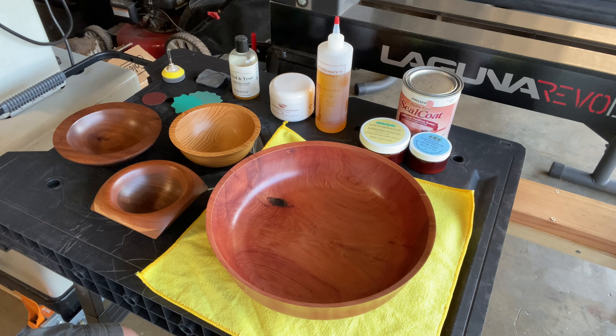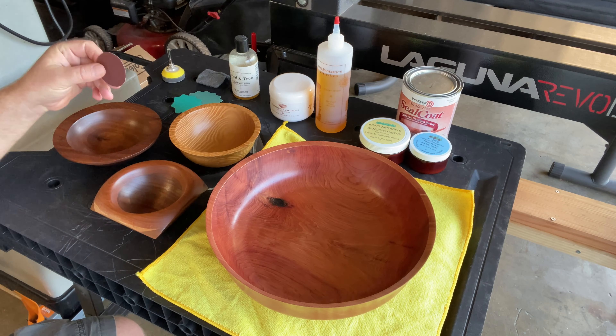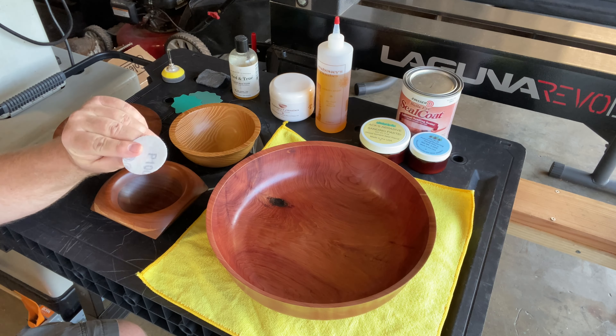Hey everyone, welcome back to my garage. I just wanted to do a short little video going over my experiences using various food safe finishes on my wood bowls and bases and so forth. I'm no expert by any means — this is just detailing my experiences. It's not a how-to video; there are much better videos on YouTube for that kind of stuff, and I'm not a sponsor.